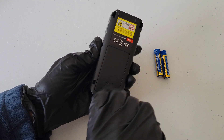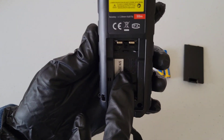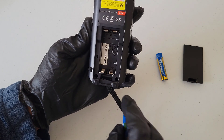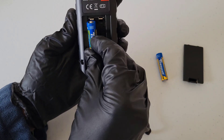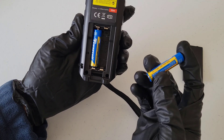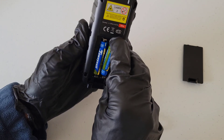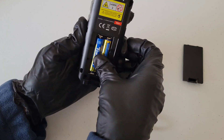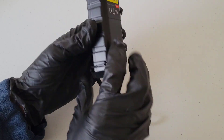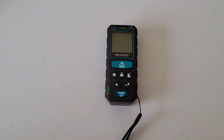Now let's install the two triple-A batteries. I'll take the battery door off the back of the laser distance meter. Inside it tells you the directions the batteries go. The first battery: negative side down, positive side up. The second battery: positive side down, negative side up. Make sure they're both seated, then put the battery door back on. Now the laser distance meter is ready to use.